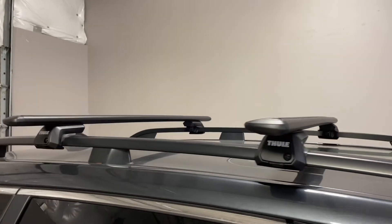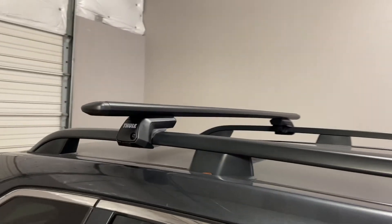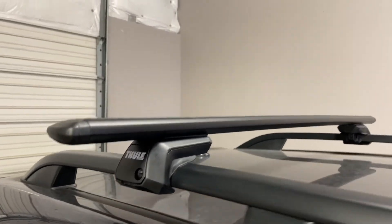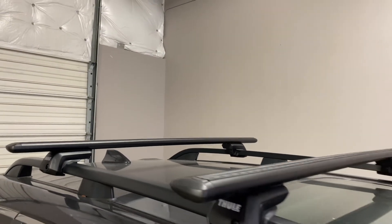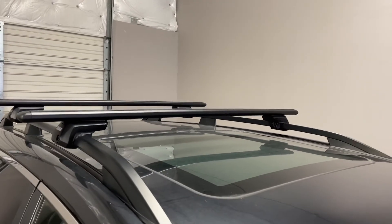Here we have the cross bars positioned at 29 inches from front to rear center to center. The maximum weight carrying capacity is 165 pounds evenly distributed. There is no interference with full operation of the sunroof.